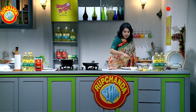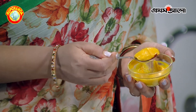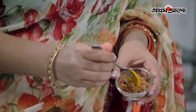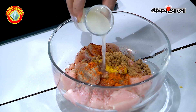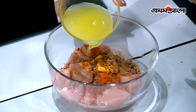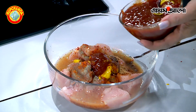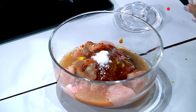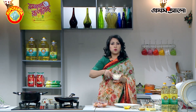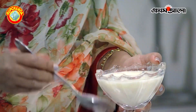The ingredients include yellow mustard, brown sugar, lemon juice, orange juice, and tomato ketchup. We will add the ketchup, and then add the dough to the water.